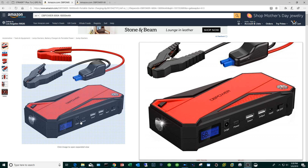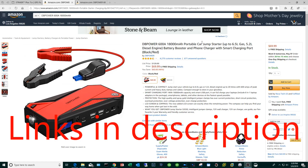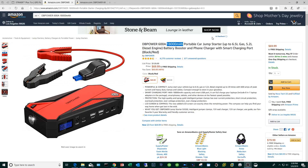I can't guarantee that other portable jump starters are going to output 12V. I'll leave links for all these devices in the description — I want to be transparent. If you follow the link, click through, and purchase, it doesn't cost you anything more, but I do get a little bit of a commission. I just want to be honest.